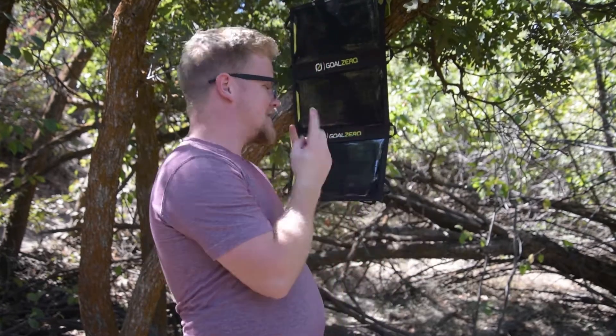So today we're talking about Goal Zero. I love Goal Zero. This is a product review, not sponsored or anything like that. I absolutely love Goal Zero — I love their products, I love everything they're about. Their name is Goal Zero because their goal is zero emissions. Their goal is solar and clean energy, and it's absolutely amazing.